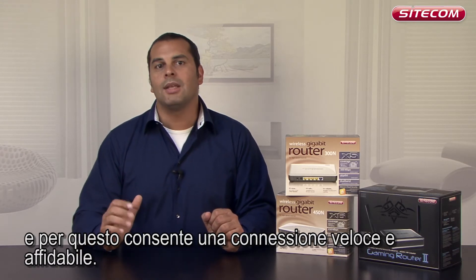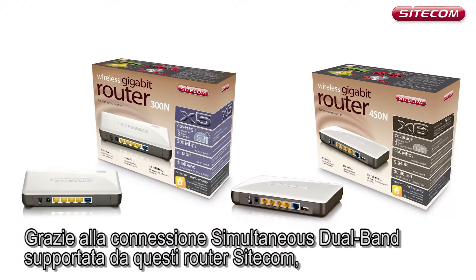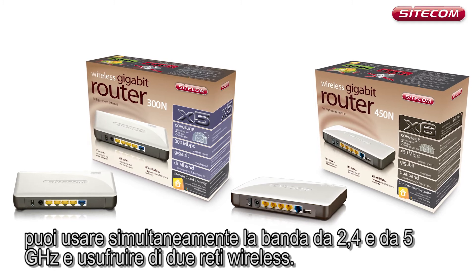And because of that, it enables a quick, reliable connection. Because Sidecom dual band routers support simultaneous dual band, you can use the 2.4 and 5 GHz band at the same time, giving you two wireless networks.